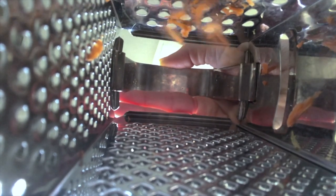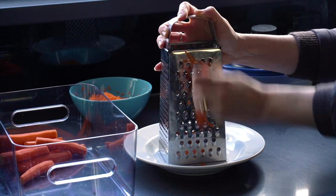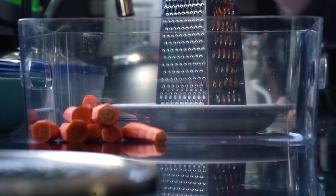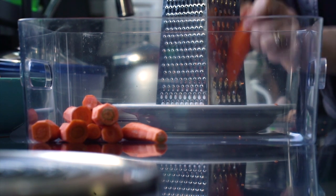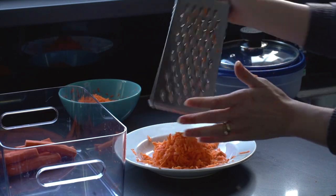I grated a few carrots for the rice recipe — probably around four carrots. They weren't very large, so if you've got large carrots, use about two. Please be very careful with graters; they are dangerous things.